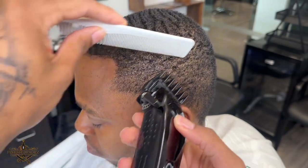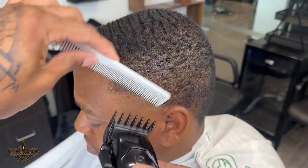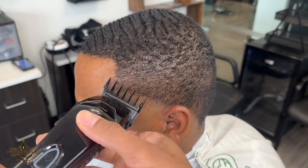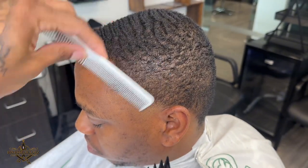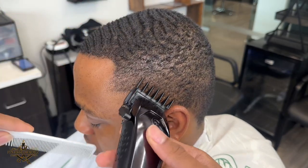I'm always going to preach that you need to make sure you always have that comb in hand and make sure that you're combing while you're cutting. This helps you create your blends and makes sure that you put the hair back in place so you can see exactly what you're doing.